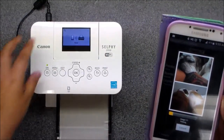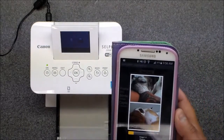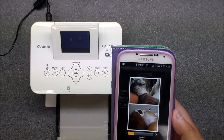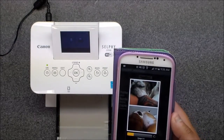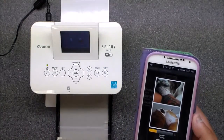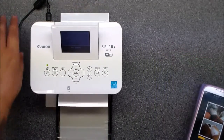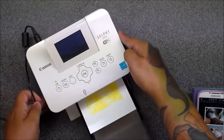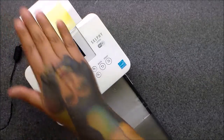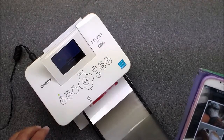The printer is talking to the phone — it says 'busy.' It takes a few minutes to get going for me, so this is normal. Once it starts, make sure there's nothing around it and nothing in its way as the paper comes out.